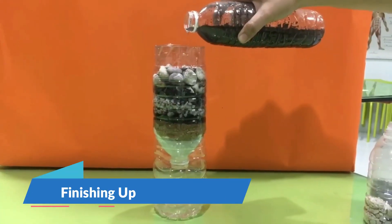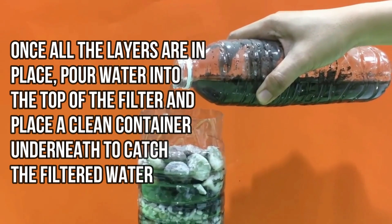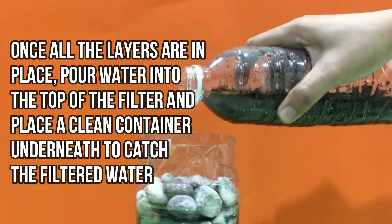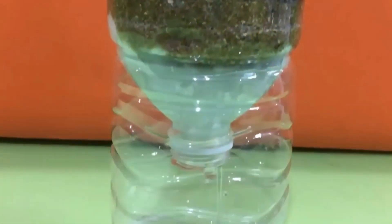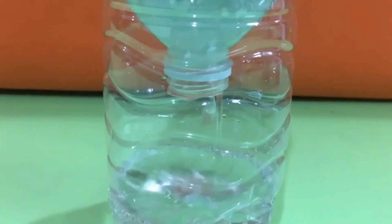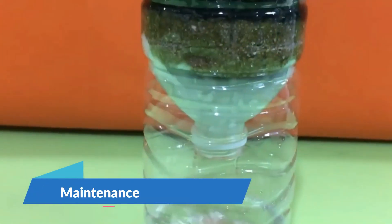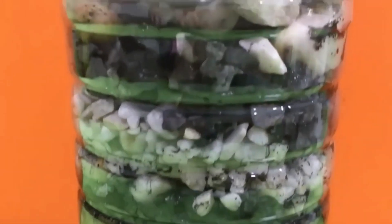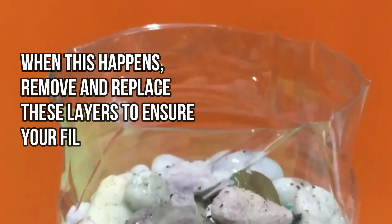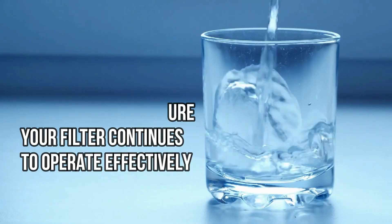Step 8: Finishing up. Once all the layers are in place, pour water into the top of the filter and place a clean container underneath to catch the filtered water. Initially, allow the water to run through the filter several times until it runs clear. Step 9: Maintenance. Over time, the top layers of sand and charcoal will become clogged with particulates. When this happens, remove and replace these layers to ensure your filter continues to operate effectively.